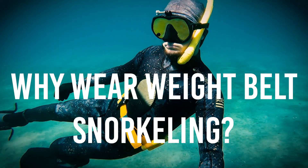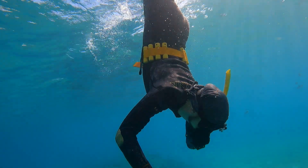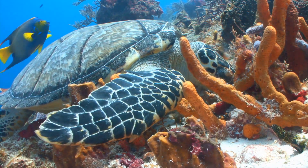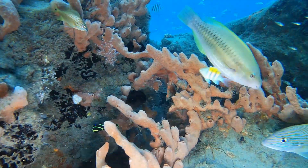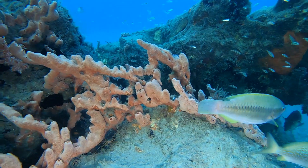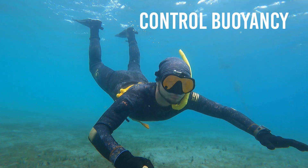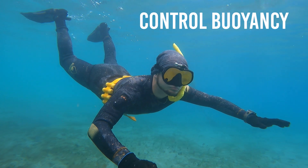Why wear a weight belt while you're snorkeling? As you become more comfortable snorkeling, you're going to want to dive down deeper and take a look at the fish and the reef life down there, and maybe even take pictures and video. Often the most beautiful marine life is a few feet below the surface. And without a weight belt, you would struggle to get down and stay down there for more than a few seconds.